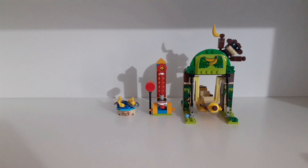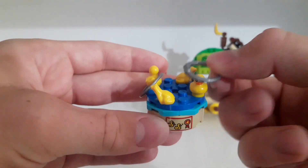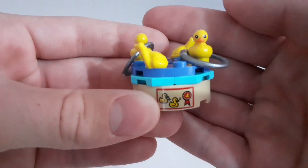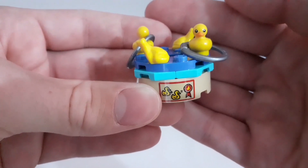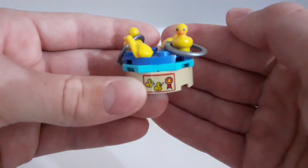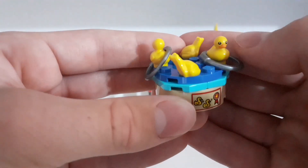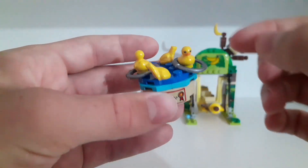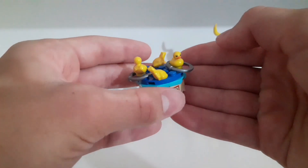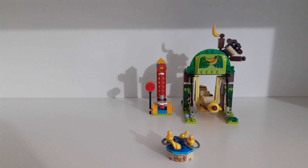Here are all three amusement park attractions which come with the set. Starting with the smallest one — you have to throw these rings onto the ducks. I really like the look of those ducks, they have printed eyes. If you get both rings on the ducks you can win a prize. You get two ducks and two yellow frogs, and the whole thing can spin. I never had the yellow frogs before, I only had the green ones.